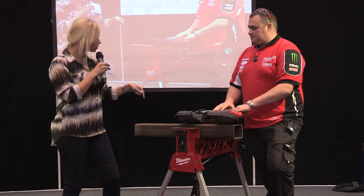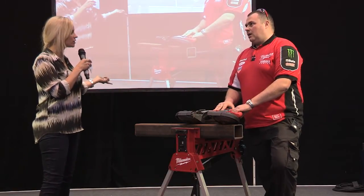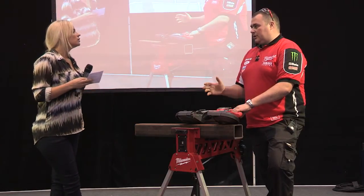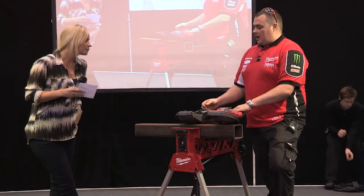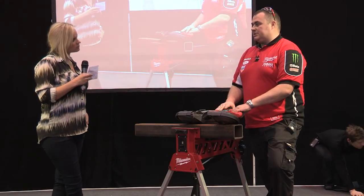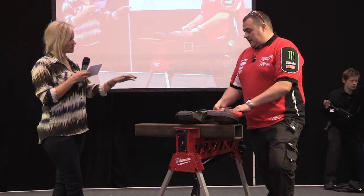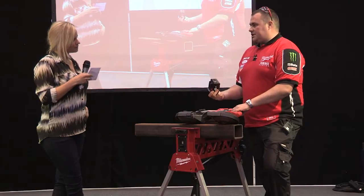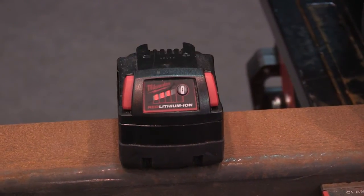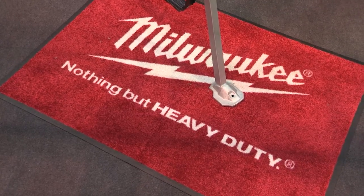With it being cordless, how long does the battery last and how long does it take to recharge? Recharge time from completely flat is just shy of an hour. Cuts per charge in scaffolding tube — you're looking at about 40 cuts. This goes straight into our M18 range, so any customers who already have the M18 platform, whether it's 2, 3 or 4 amp-hour, the saw is available naked and will move straight into that system.